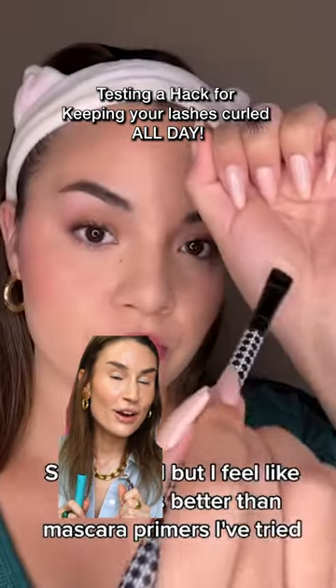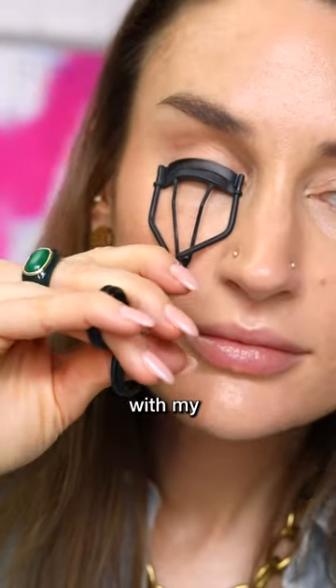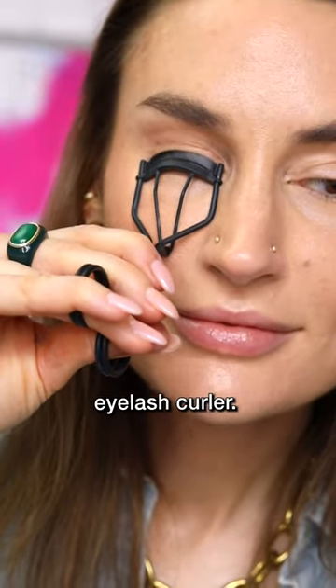I just saw this very clever hack to keep your eyelashes curled all day, so let's give it a try. I'm starting off by curling my lashes with my Surratt eyelash curler — I swear by this eyelash curler.